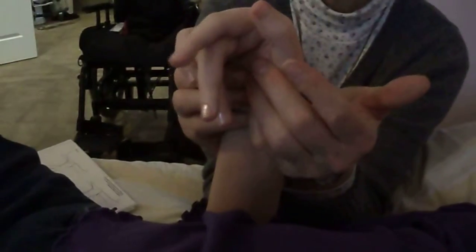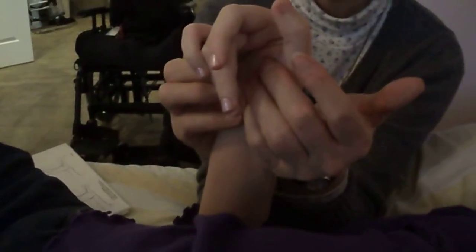Her hand likes to go down here, so what you want to do is you don't want to put your hand right in the palm — you want to be on the outside. Right outside in the thumb here works really well, so my palm is against the back of her wrist, and then I'm just gently bringing it back, like that.